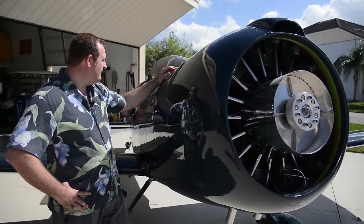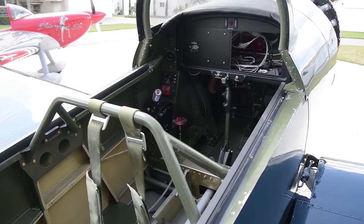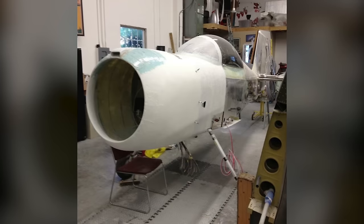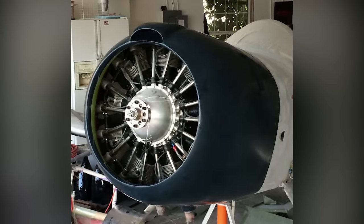The only thing that is stock from the upper longeron up is the instrument panel. The joy of modifying an airplane is that you get to make it your own — you get to take basically an idea and bring it to fruition.